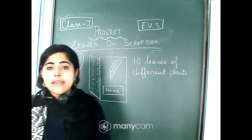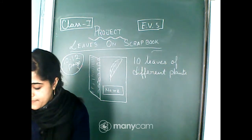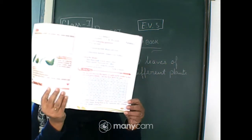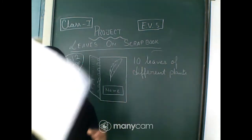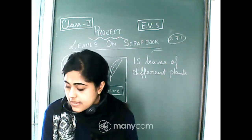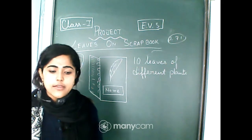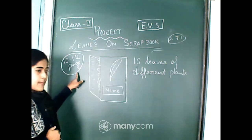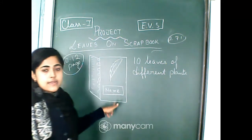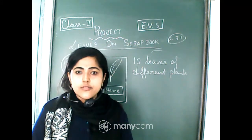You can ask me at the chat box of your e-portal after seeing this video. If you want some help, you can open page number 71 of your book. At the end of page 71, you will find question B which can also help you. To recap: collect a 10 or 12 page scrapbook, collect 10 leaves of different plants, paste one leaf per page, and write the name under each leaf. If you have extra leaves, share them with your friends.